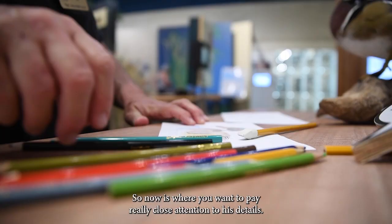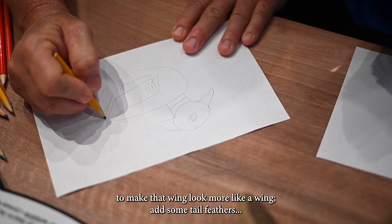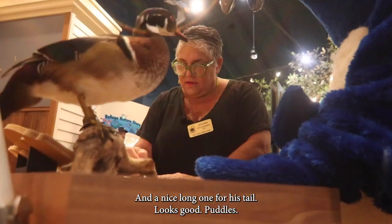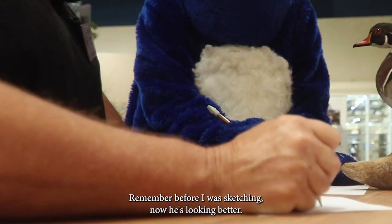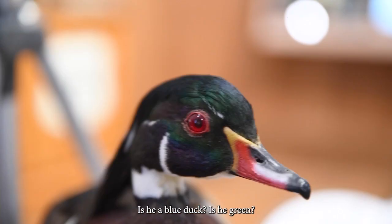So now pay really close attention to his details — what are his markings and how does he stand out in the wild? We're going to make a nice organic shape to make that wing look more like a wing. Add some tail feathers — he's got one, two that I can see from here, and a nice long one for his tail. Now I'm going to go back and darken him up a little bit. Remember before I was sketching; now he's looking better. And then the best part — we get to add some color.